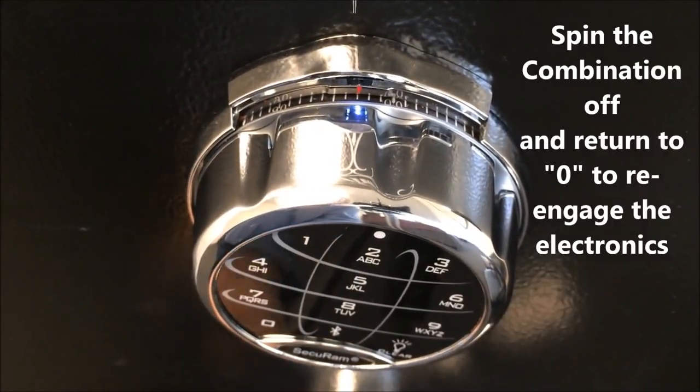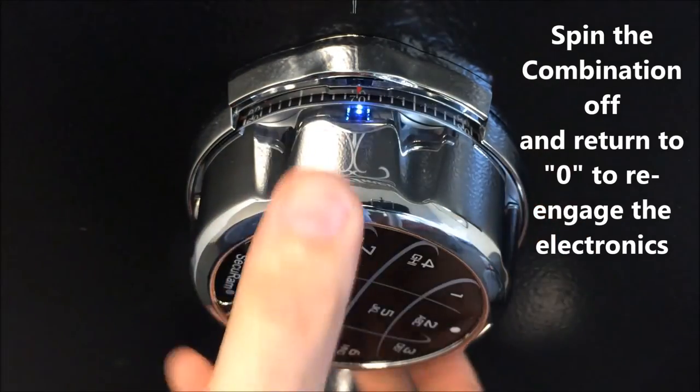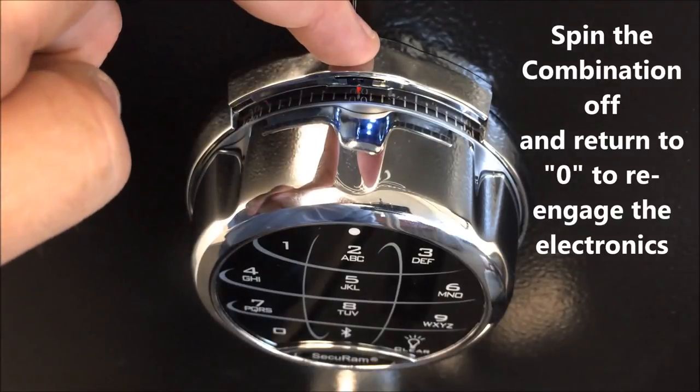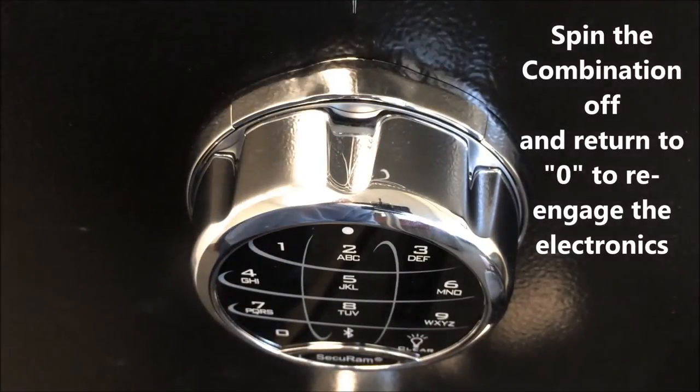Once you close the safe, you will spin the dial the combination off, just like you would a normal mechanical lock. Reset it at zero so you can engage the spindial release, and now you're back in electronic mode.